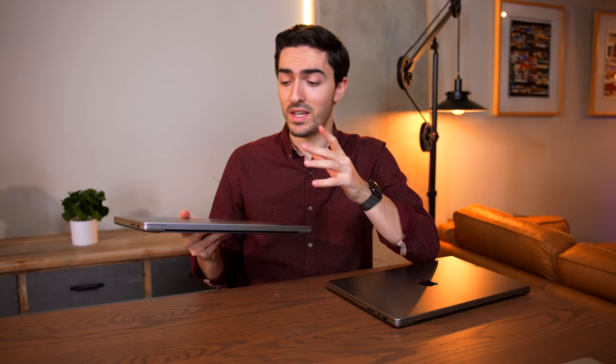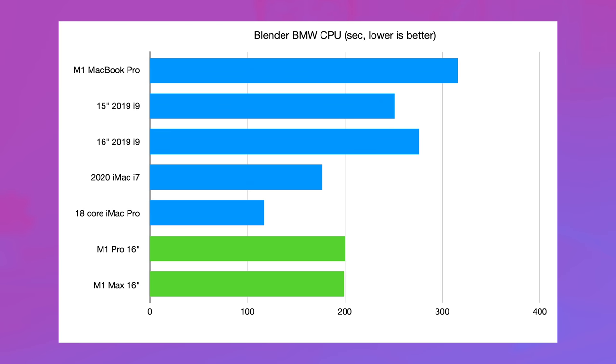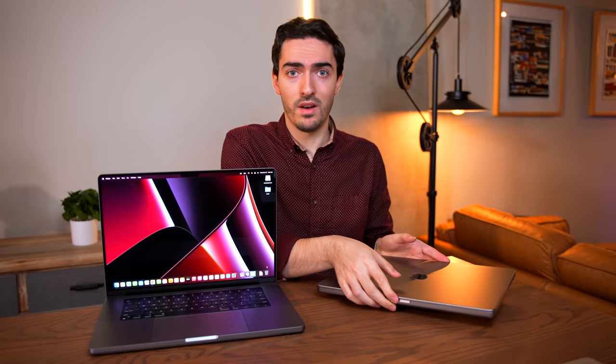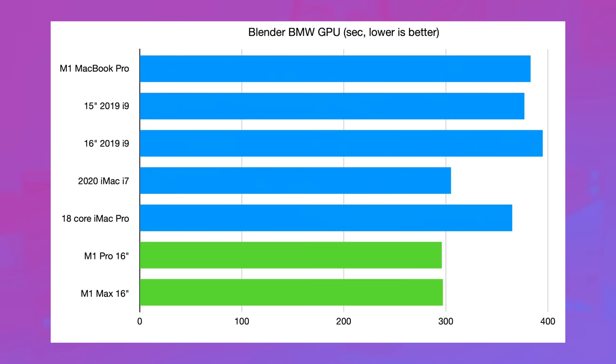This might not even be the only area where that holds true. I did a Blender test with several different scenarios on both MacBooks, and the results were pretty interesting. In the longest test, Blender Classroom, the M1 Max only saved four seconds compared to the M1 Pro. In the shorter BMW render, we saved just one single second — 199 compared to 200. Clearly we're not seeing a ton of gains by going to the much more expensive M1 Max, so let's do the GPU version of the BMW render. It was one second slower than the M1 Pro.